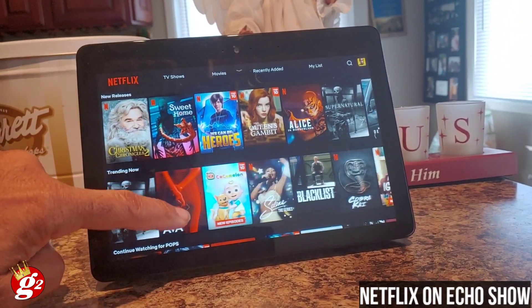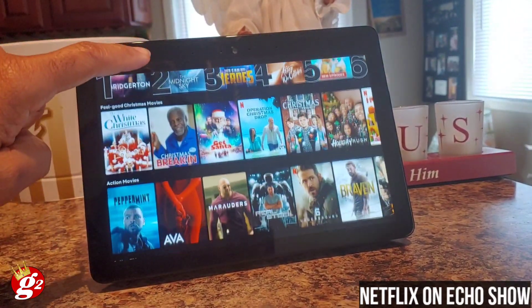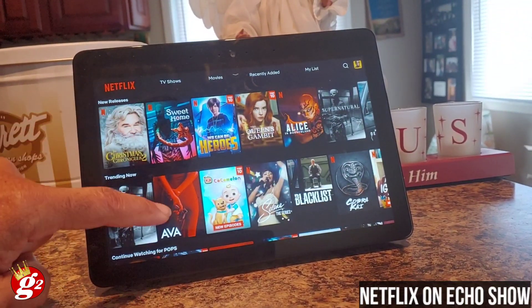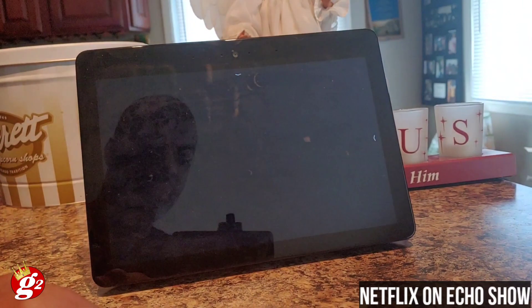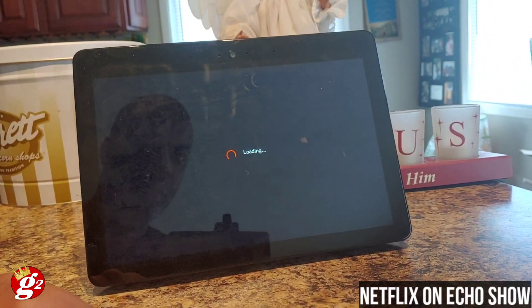You can go up and down and look at your selections. There, I'm opening up a video.